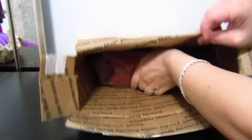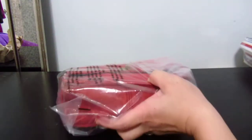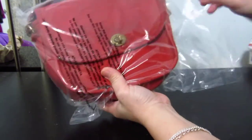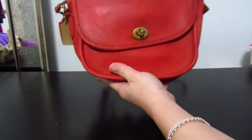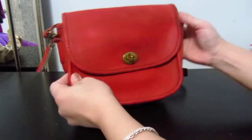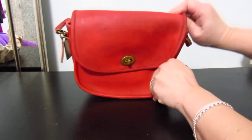With vintage Coach you just never know what you're gonna get, and that's the exciting part about it. I'm looking at it for the first time and it is really coming out true to color on camera — maybe a bit less red, maybe a bit more orange in person.